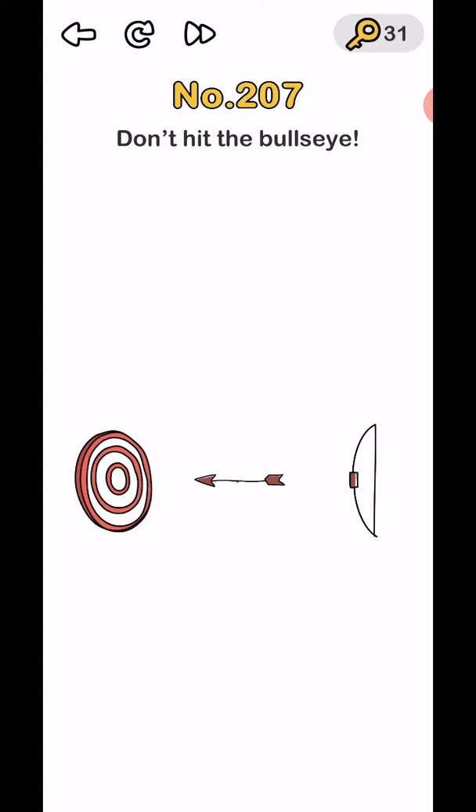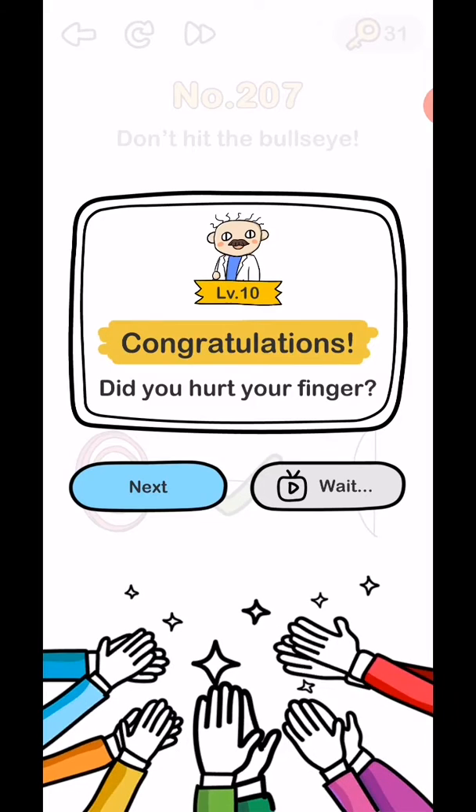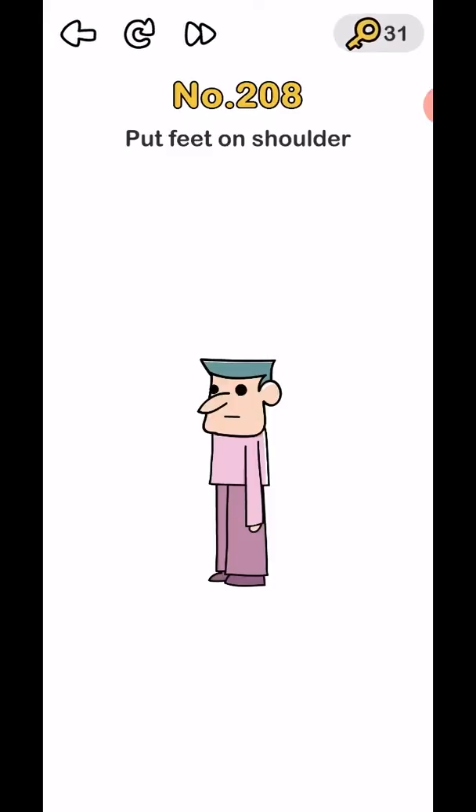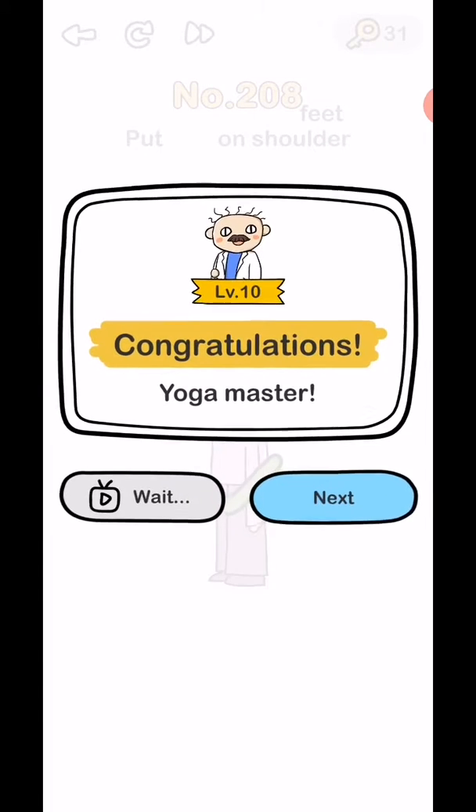For level 208, just tap and hold in front of this and use your finger to block it. Then put feet on shoulder — not on the field, just move the feet onto the shoulder. That completes the level.